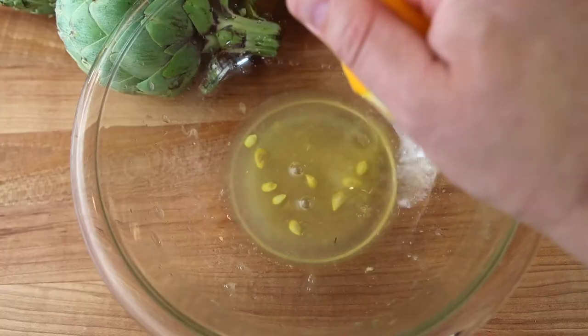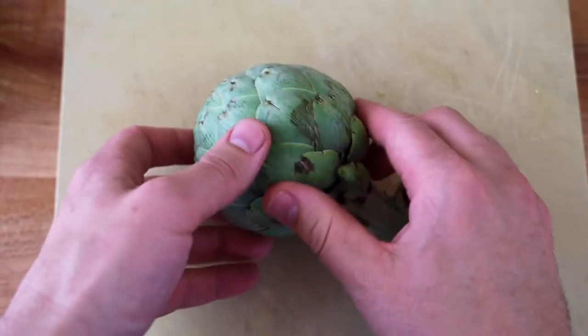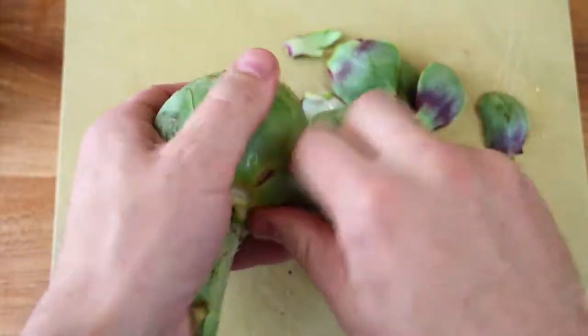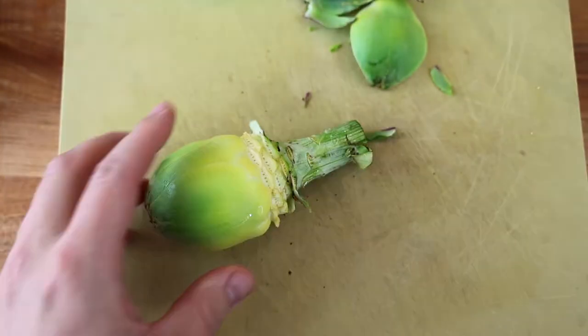Get a bowl of lemon water — that prevents your artichokes from turning brown. Now we're going to clean our artichokes. I have small artichokes, which I recommend. Even smaller ones are easy to prepare; large artichokes are a little bit more challenging. So just get a small to medium one.